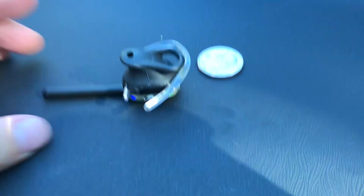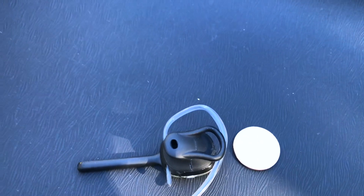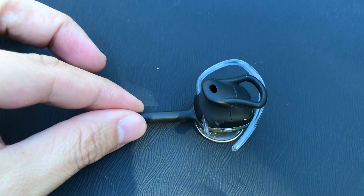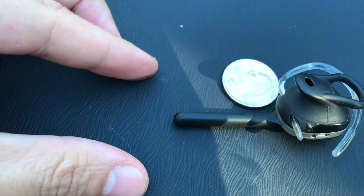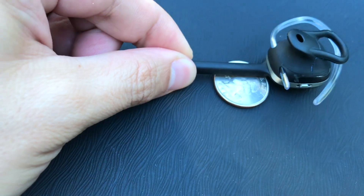If you're wondering how big this earpiece is, here's a side-by-side comparison with a US quarter. The earpiece itself is probably about the size of a quarter, and the microphone sits off the earpiece about one to one-and-a-half quarter-lengths away.